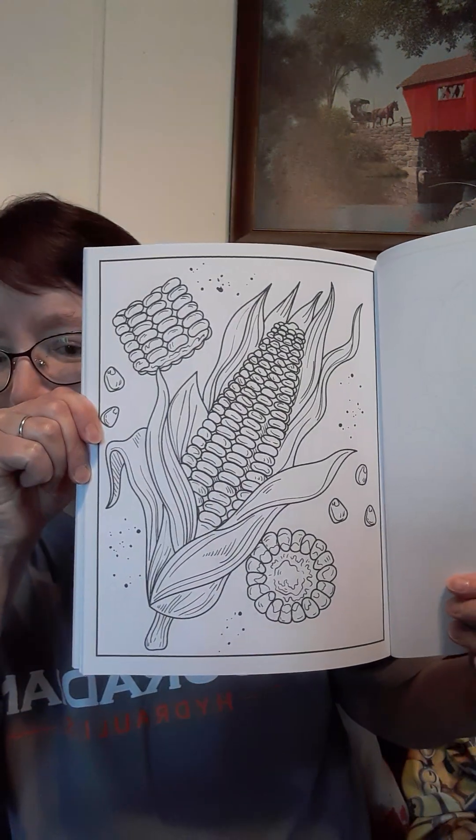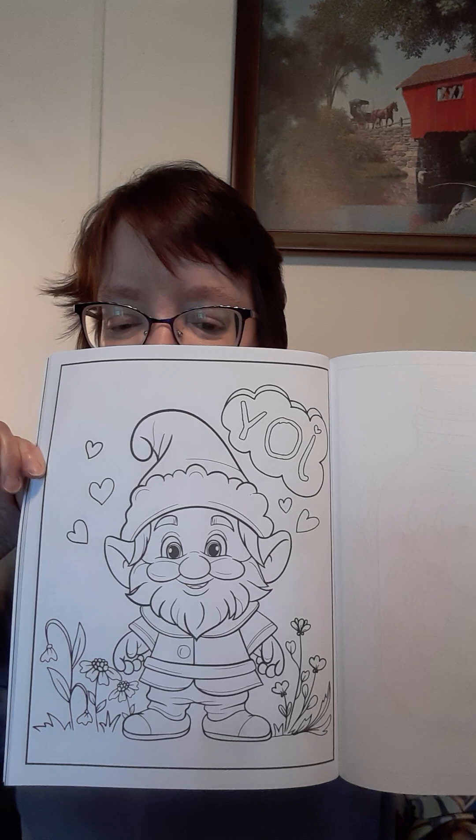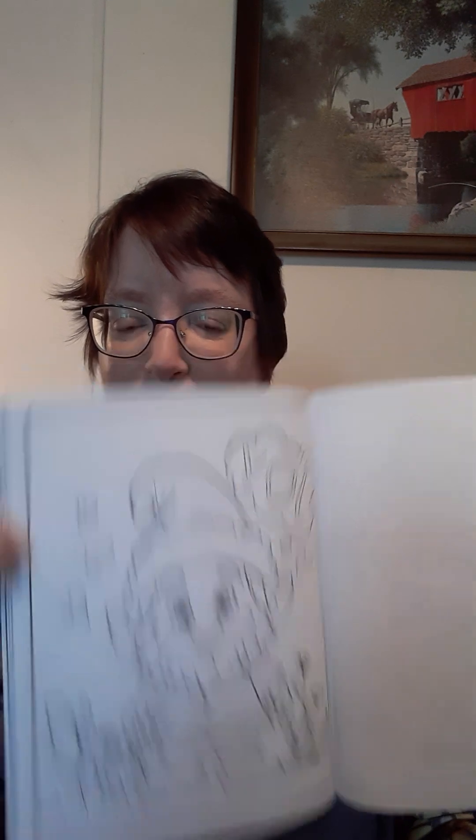These pictures are really pretty. Oh, look at this one — I love corn on the cob. That's a nice one. There was one in here I thought was so cute — oh, the little gnome. Hold on, this little guy is so cute. There are a lot of cute pictures in this book.